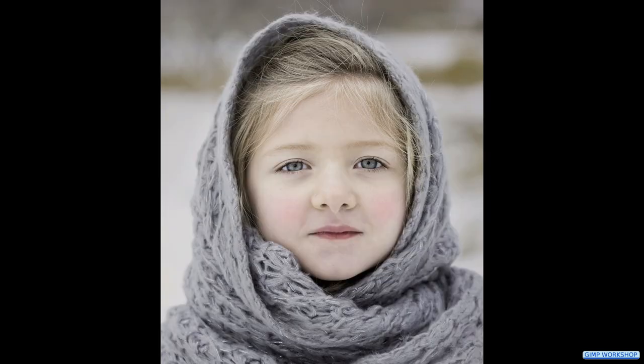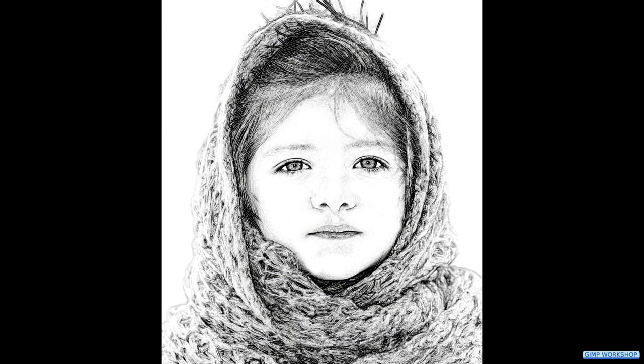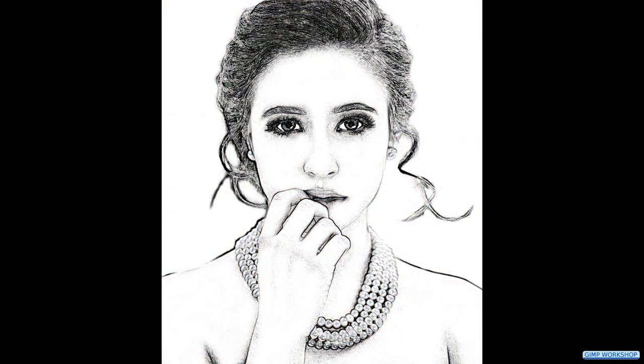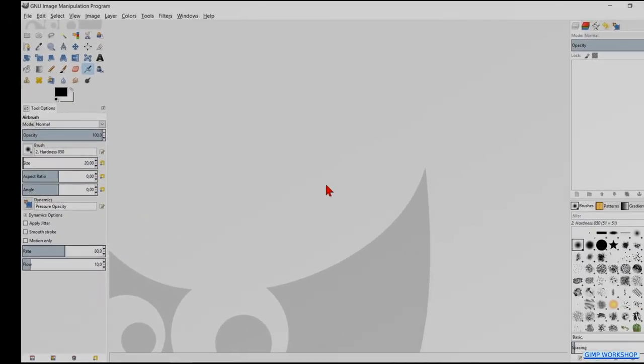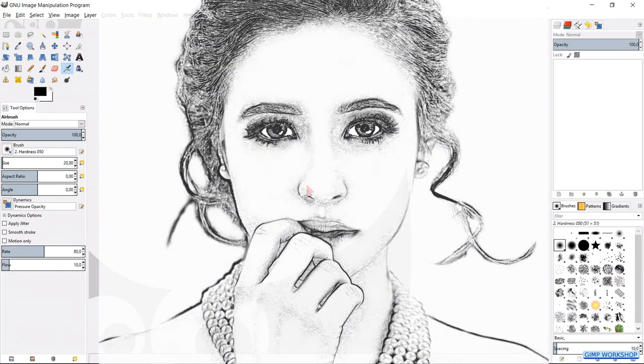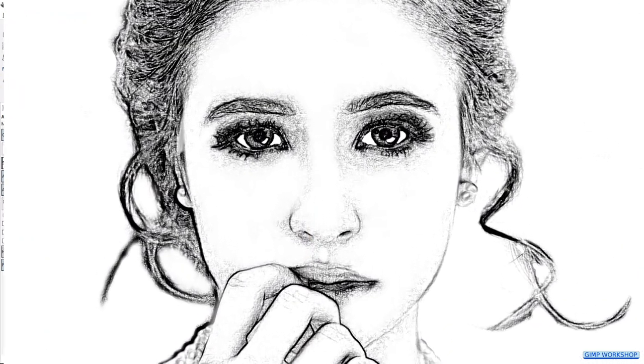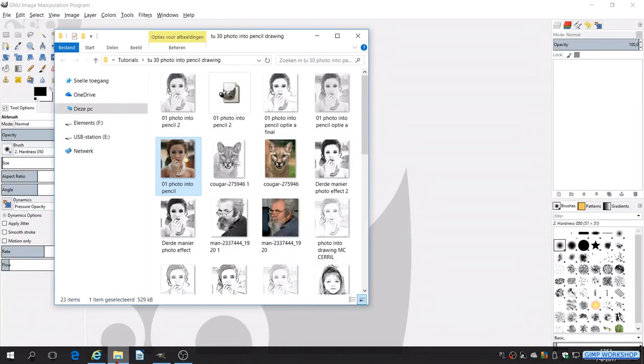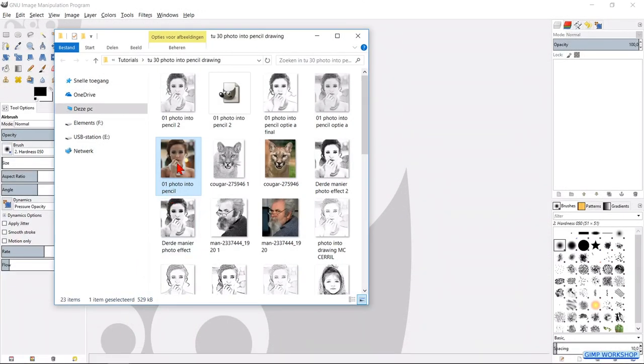In this GIMP workshop we are going to change a color photo into a beautiful pencil drawing. If you want to follow along, you can download the images — the links are in the description. For this tutorial I have chosen the image of the woman with the hand by her face, but the other examples are made in exactly the same way. Open your image folder and bring, by drag and drop, the image into GIMP.